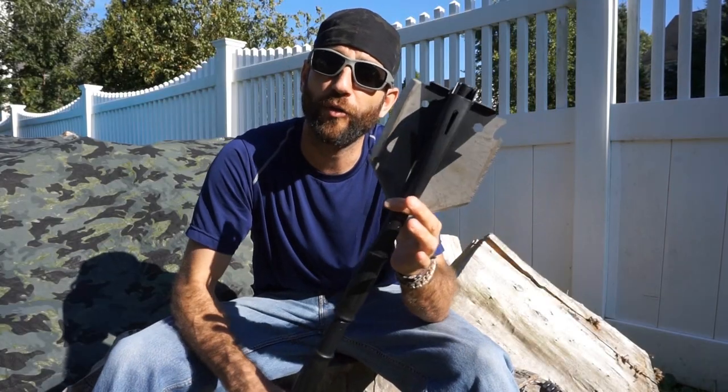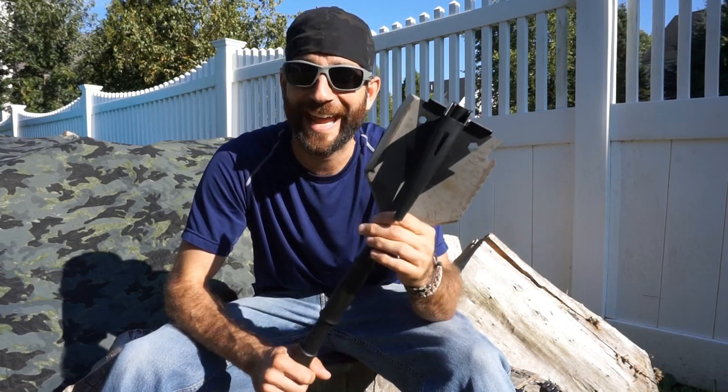This is a multi-tool shovel. This model here is the YSL 38B. It generally performed well but there were some functional issues, and the people at Yakul have made some changes.